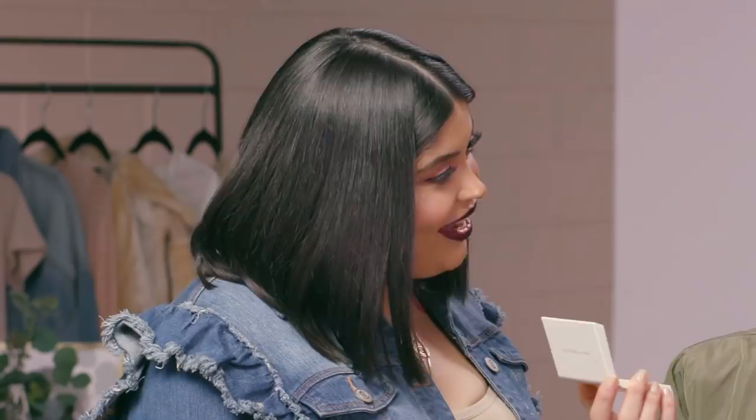Lisa, are you ready to see the finished look? Amazing — I love the way that the lips match the cheeks. Isn't that so nice? It makes your eyes pop even more. Thank you guys so much for watching this video. Make sure you comment below and let me know what kind of videos you want to see next. Until next time — bye!